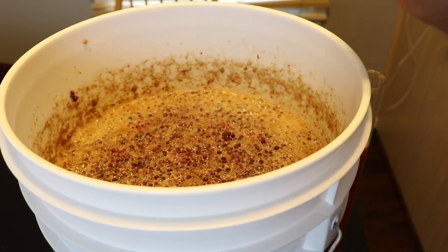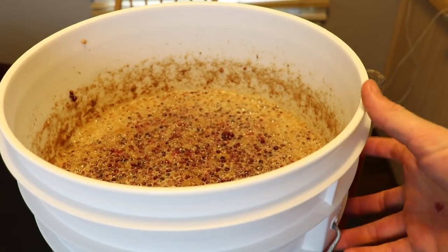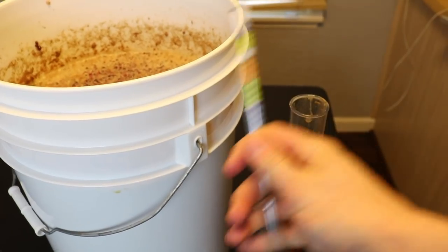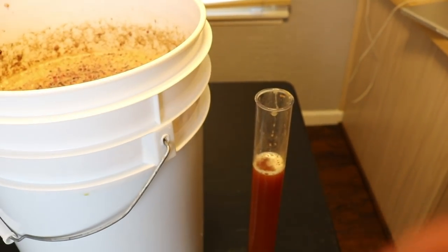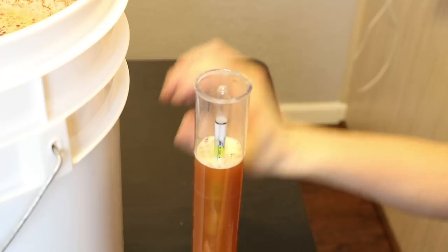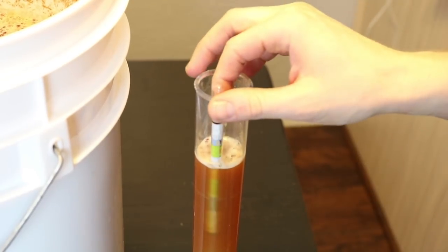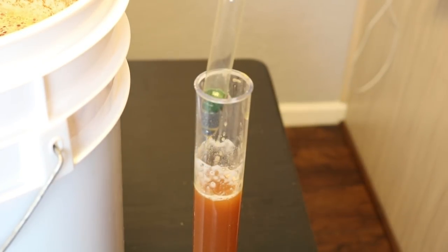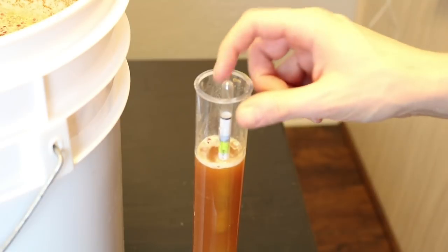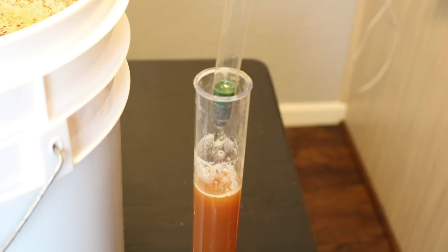It has been five days. I've been stirring this pretty well — it's been fermenting very vigorously, which is great. Taking a gravity reading now using a test tube and hydrometer. The reading shows about 1.035, so it's about halfway there. We started at 1.075, so it's moving pretty fast. I'm content with that — it should put us at about 10% ABV ultimately.